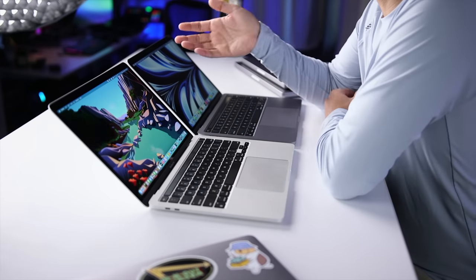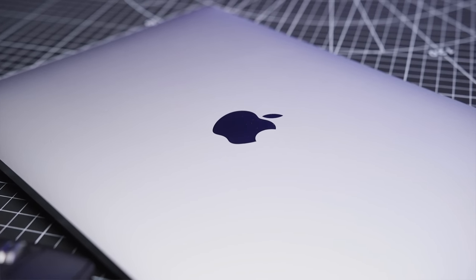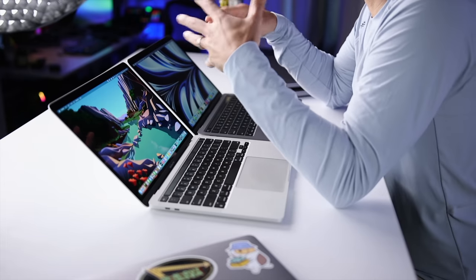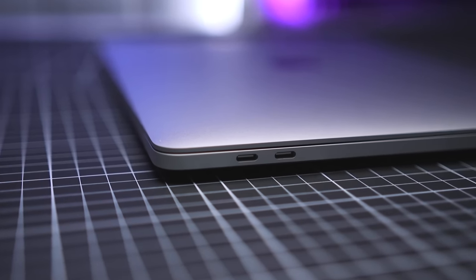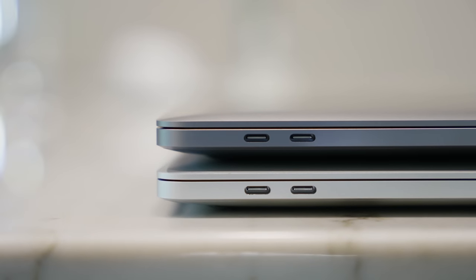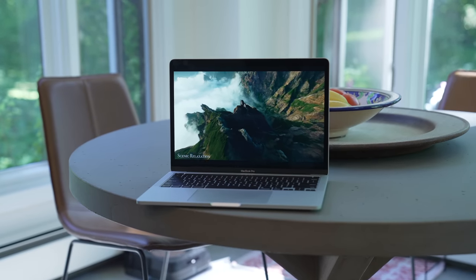From a design standpoint, we're not getting anything new with the M2 model. It has the exact same shape, the same dimensions, and the same weight. It's also not offered in any new colors, so you're essentially getting the same laptop in both cases. There's also no upgrade in terms of ports, so we're still only getting two Thunderbolt/USB 4 ports, and both of them are on the left side, so you can only hook up accessories and charge both laptops from one side. This was definitely something I was critical about with the M1 model.